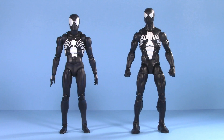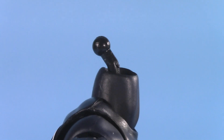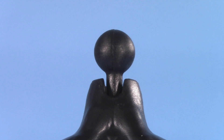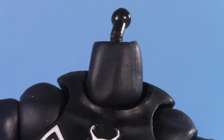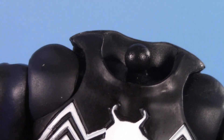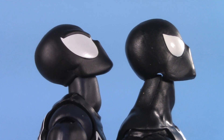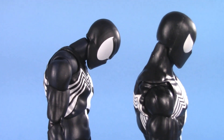Moving on to poseability, and that's where things get really competitive between these two. From the top, both figures' heads are on dumbbell joints. Mafex has a little bend in his barbell to look up a bit more; Marvel Legends achieves that with a little notch in the base of the skull. Mafex does, however, go one step beyond with an extra point of articulation at the base of the neck — as you can see, it's a ball joint. Putting them side by side, Mafex can definitely look up more. Also note the gap on Marvel Legends. Looking down, there's no contest there either.